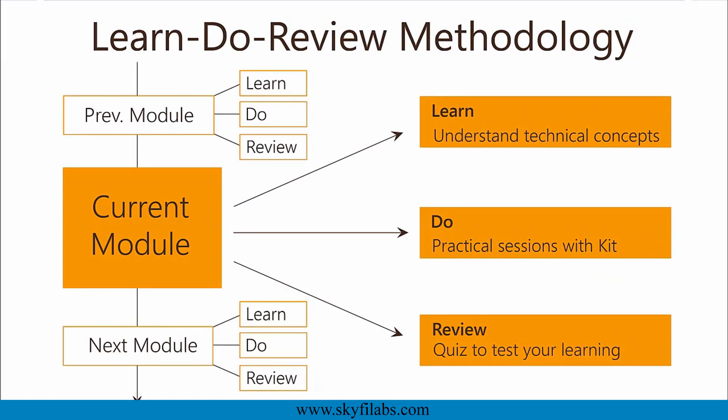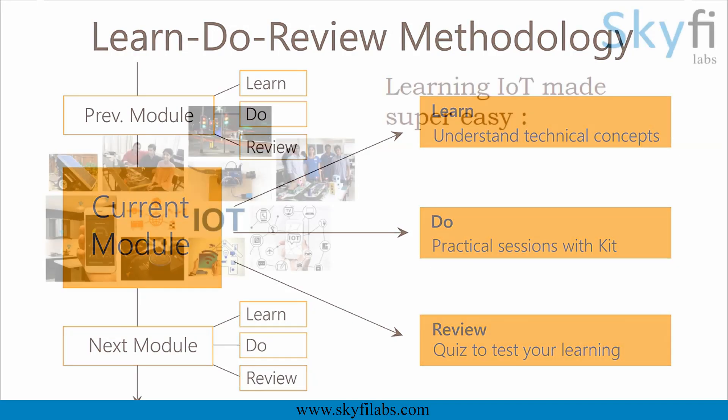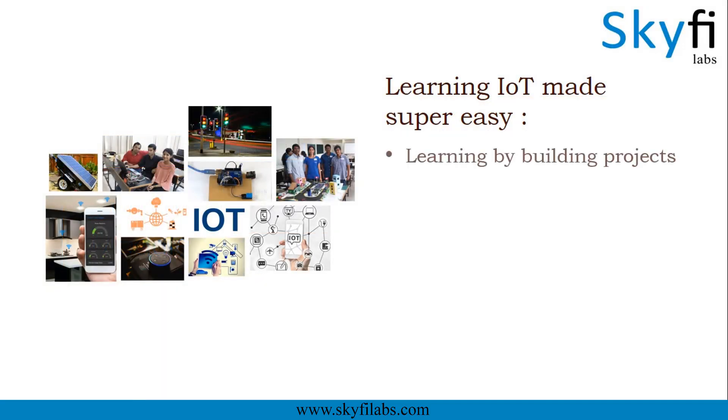The course is based on Skyfi Labs Learn, Do, Review methodology, which ensures your learning of technical concepts in addition to building the project with your own hands using the kit. A topic like IoT can only be learned by building projects and Skyfi Labs makes the process super easy for you.